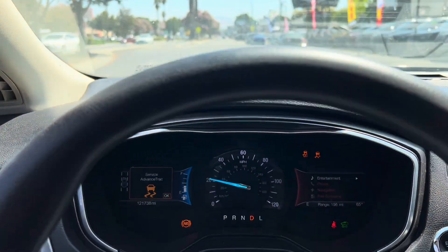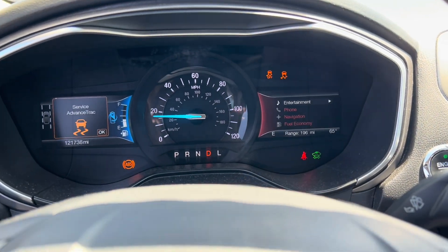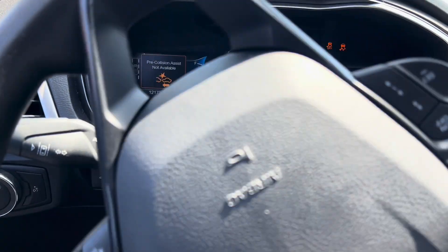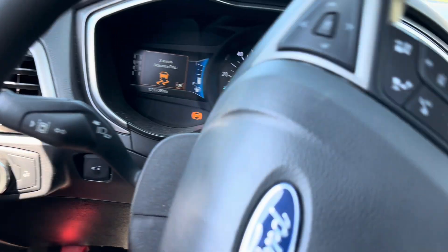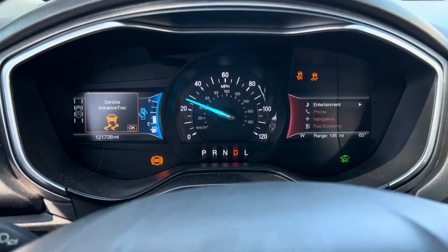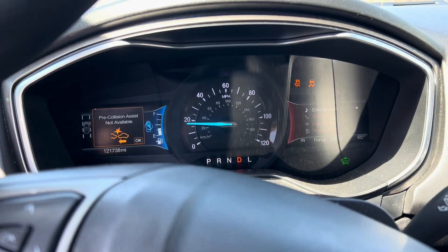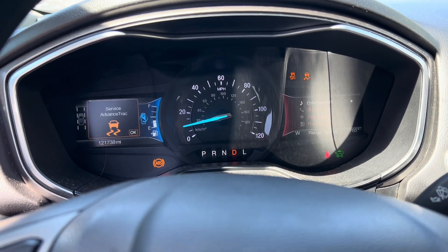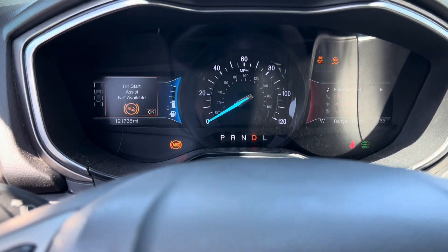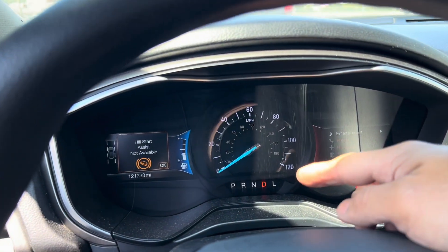On the test drive, you can see the ABS light turns on when I turn. Sometimes it would turn off by itself, sometimes it'll stay on for about a minute or two, or after I come to a complete stop I turn off the car — it's just acting up. When I come to a complete stop, you can see it turns off by itself.